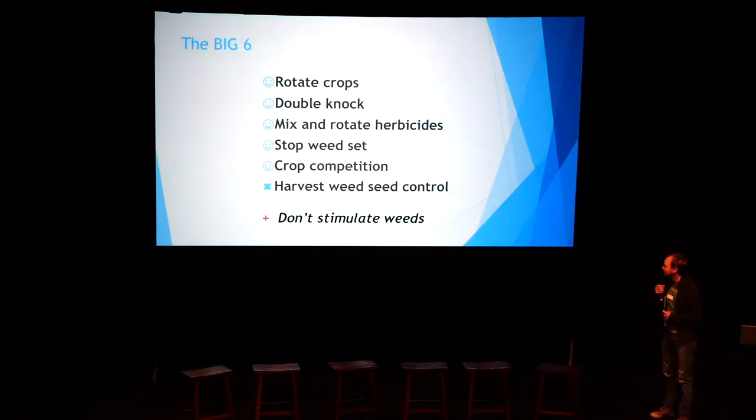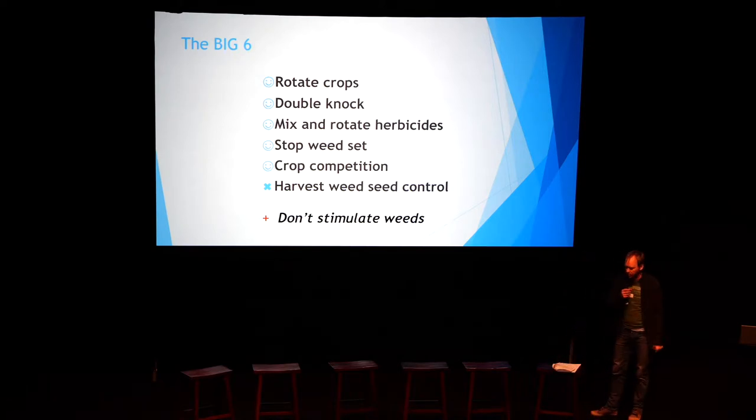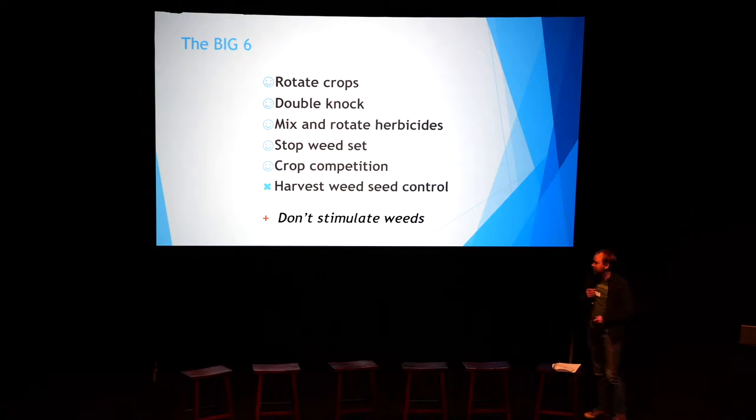Nice common slide — I put next to this some ticks and crosses of the things we do and don't do. We've got five of the six, so I thought I should give myself a pat on the back for that. The one I wanted to add was 'don't stimulate weeds,' which is part of the way we run our disc system. The key ones include harvest weed seed control, which we don't do. I'll be really interested to see how we go over the next three days and whether there's anything I can get into my system.